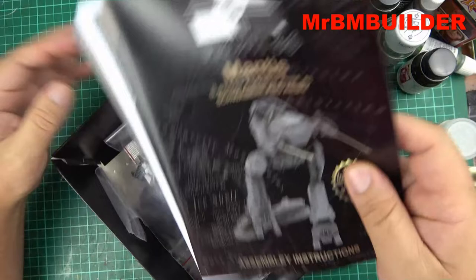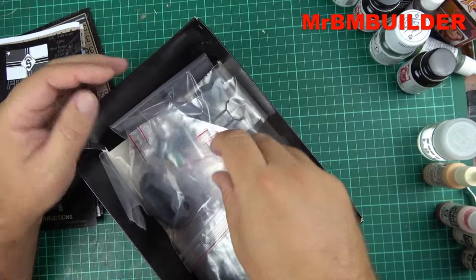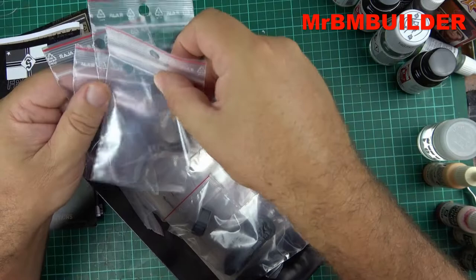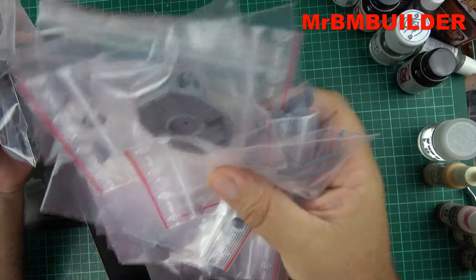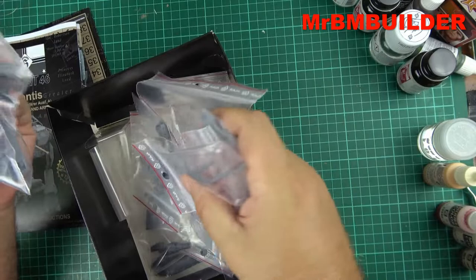It came with a lot of packaging — paper packaging inside, little streamer things — which is environmentally friendly I suppose. But if you like ziploc bags, you might be pleasantly surprised: every single part comes in its own individual ziploc bag. I actually quite like that because I use ziploc bags myself, like for Alpine Miniatures heads or keeping parts together.